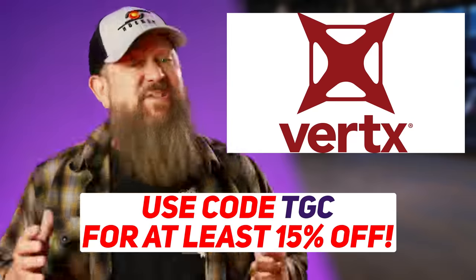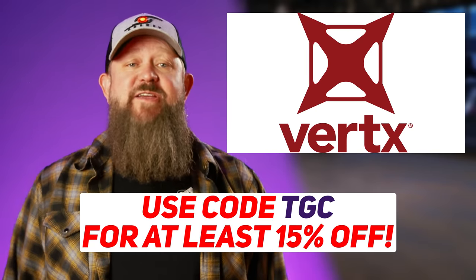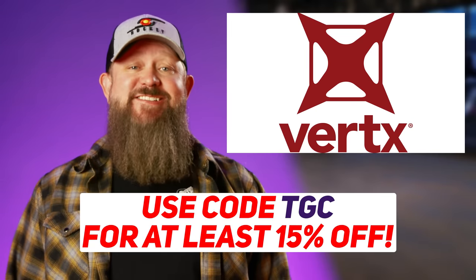I, on the other hand, am still waiting for my TGC check to clear so that I can afford it. And speaking of checks, it would be rad if you helped us keep this show going by using our code TGC at Vertex.com.